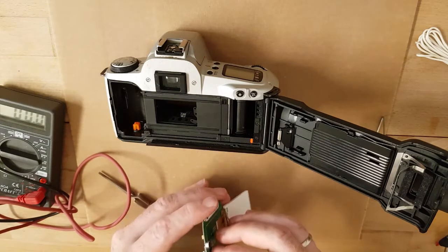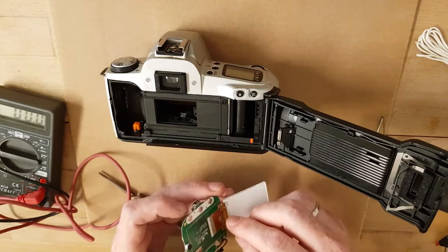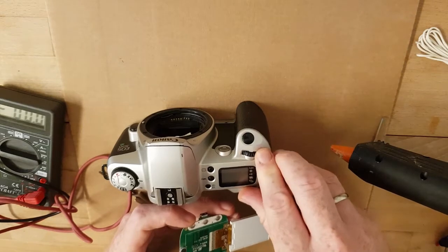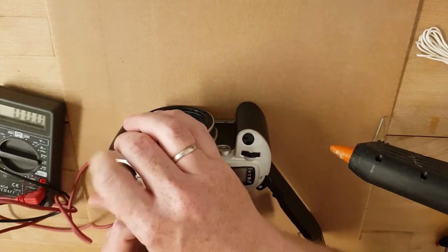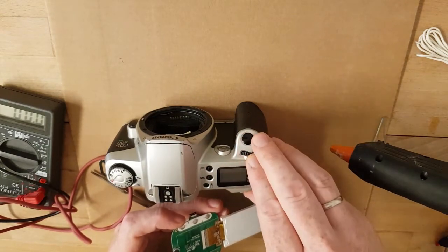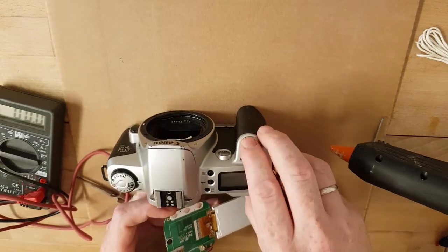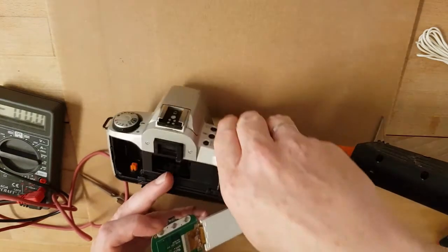Also works with PC, Mac, and Linux systems. We can charge and do data transfer via the USB port. Here I have connections for three buttons which I will later mount to the shutter, the exposure wheel, and the function button. The function wheel will be part of the menu - we can scroll and enter with the shutter button in the menu and go back to record mode.